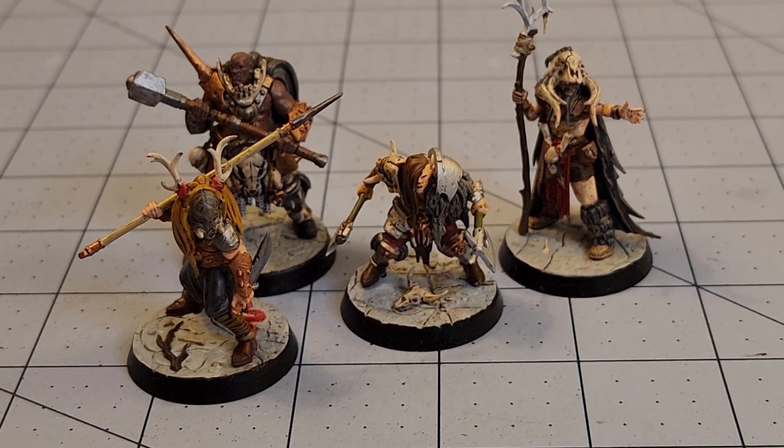Now I think I just have one figure left from the Crimson Court, and then I need to figure out who's next. The undead — I need to finish my undead. That's right.